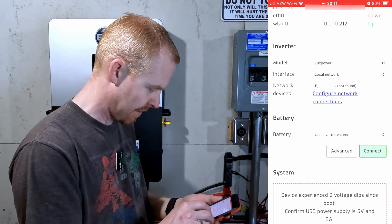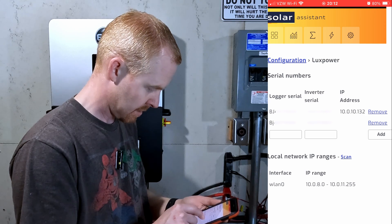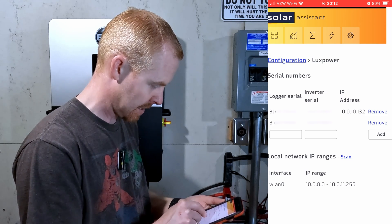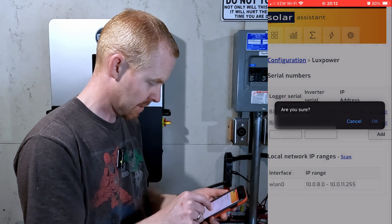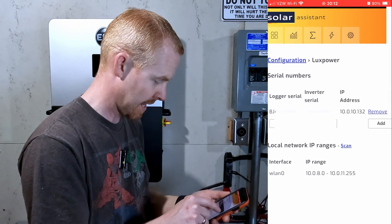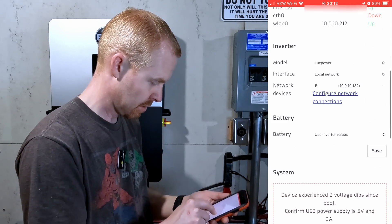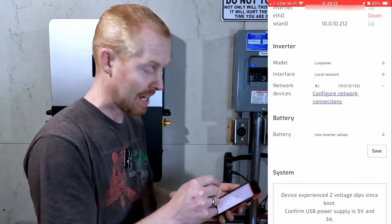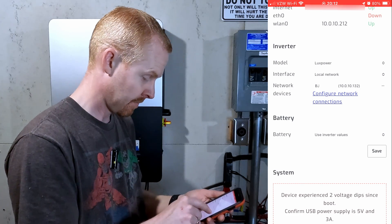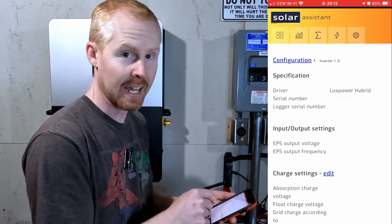In my case it said not found, so I wondered if it was case sensitive. But when I went back in, it had actually found something already — it was case sensitive. I removed the one I had entered, went back to the page, and there's the LuxPower local network connection found with my specific IP address. I hit save and connect, and the status shows connected.